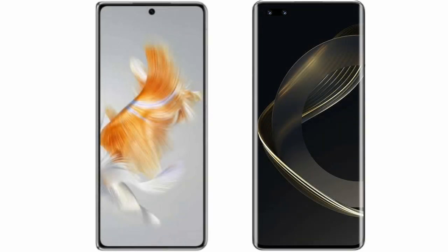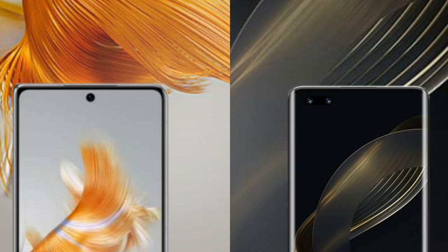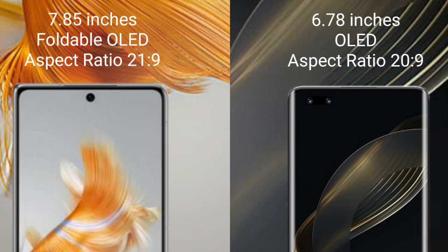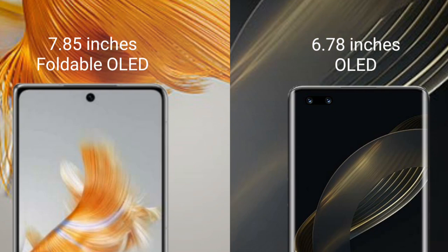I will compare the new Huawei Mate X3 with the Huawei Nova 11 Pro. The Huawei Mate X3 comes with a 7.85-inch foldable OLED display and an aspect ratio of 21:9. The Huawei Nova 11 Pro comes with a 6.78-inch OLED display and an aspect ratio of 20:9.